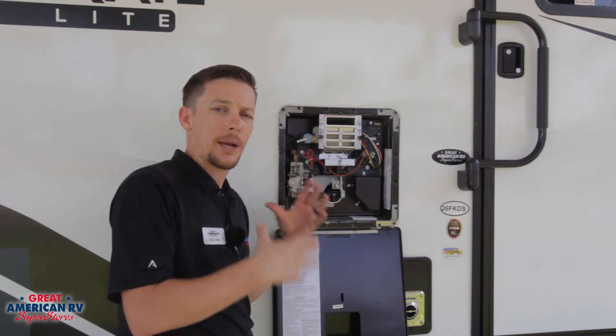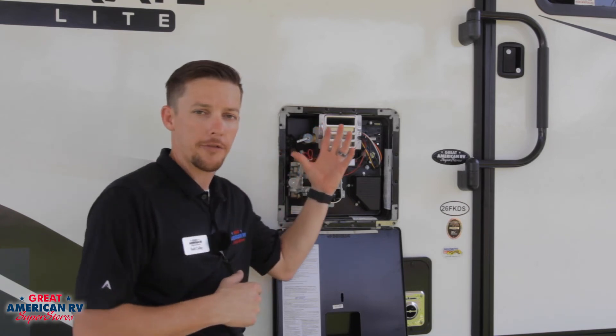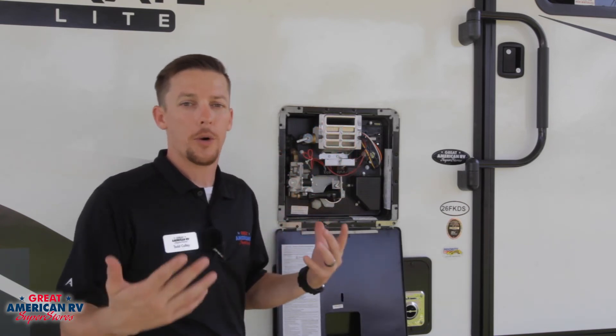Once you drain that tank, make sure you fill it back up — turn your hot water faucet on, turn your city water on, and allow the tank to fill back up completely before you use it, so you don't burn up your element.